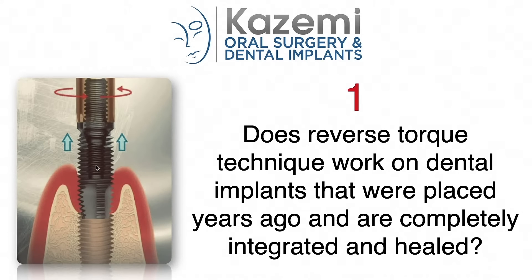Question number one: Does the reverse torque technique work on dental implants that were placed years ago and are completely integrated and healed? Initially, it was believed that only newly placed dental implants with partial healing can be removed with the reverse torque technique. It turns out that is not the case. We have had successful reverse torque removal of many dental implants that were placed years ago and have completely healed and integrated into the bone, including implants in both the upper and lower jawbone. The only exception may be larger diameter implants in the lower jawbone in patients with very dense bone — what we refer to as D1 bone — where a modified technique may be necessary, involving removal of a slight amount of bone at the superficial aspect of the implant before using the reverse torque technique to back it out.